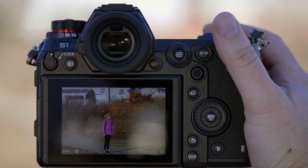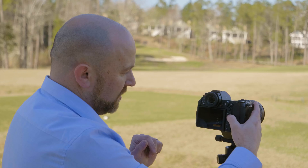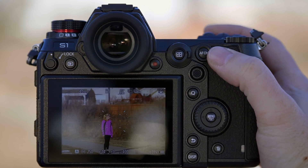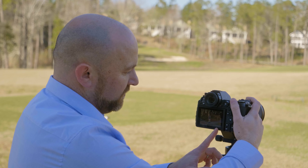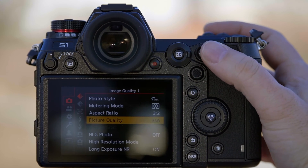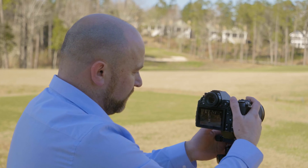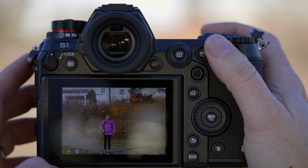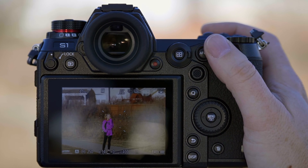This is the S1 model. Or you could be in fine, and you'll have more than 99 shots before that buffer fills up. So we're going to go ahead and put the camera into raw. We'll focus on our model. We have 64 bursts to work with.